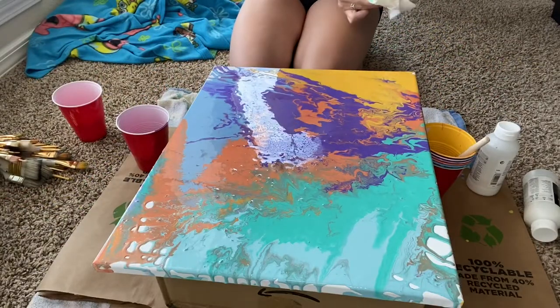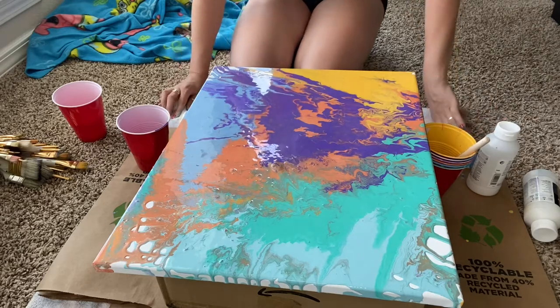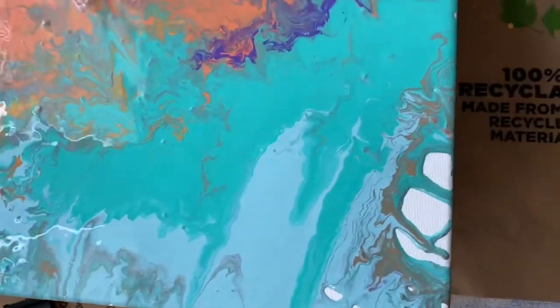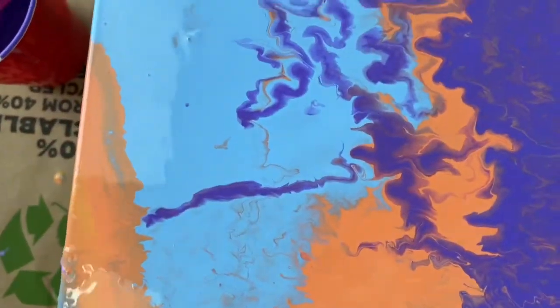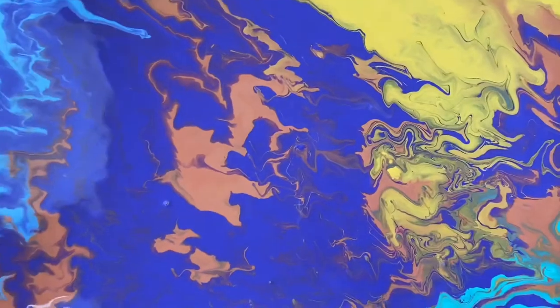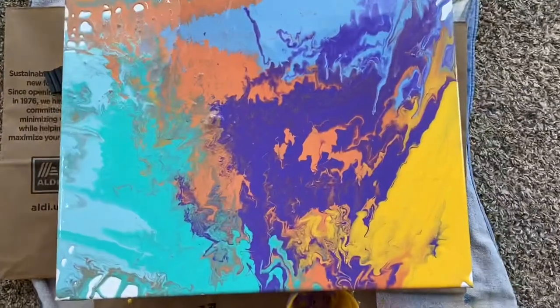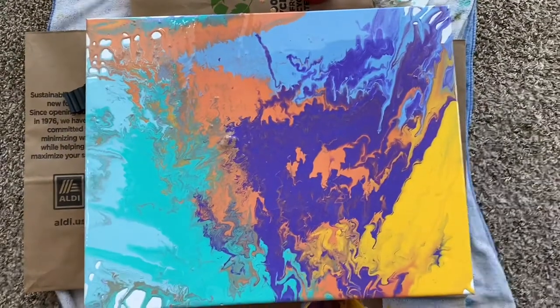It's not the best acrylic pour, like anything I do. But oh my gosh, it looks so cool close up! The more I stare at it, the more I absolutely love it. There's a little purple hump — the lumpiness of the purple — and there's white on the edges. I don't know, it's just like... look at that. That is so cool! You cannot tell me that does not look insane. I love it!